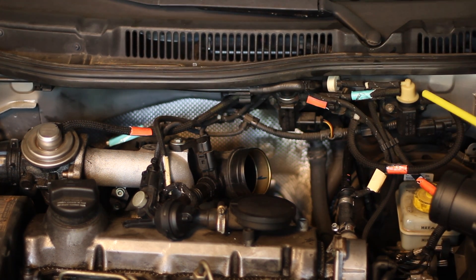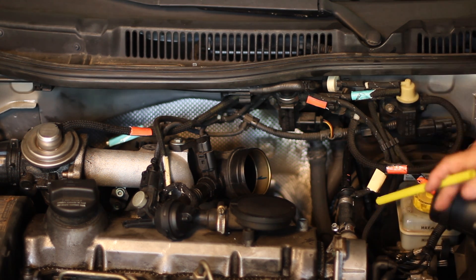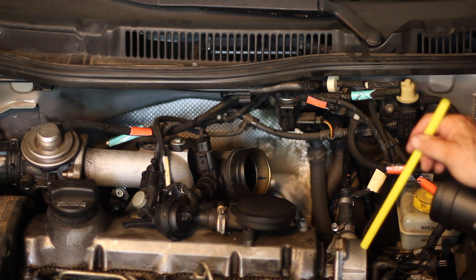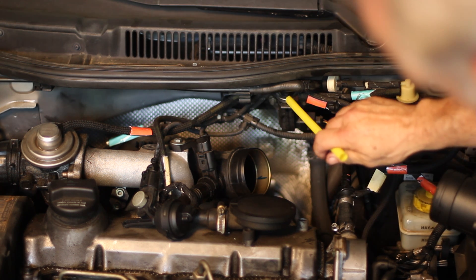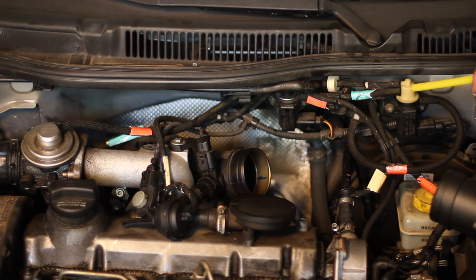Coming back over to the N18, you'll also see a top line that is fed from the source itself. You'll see this line coming off of the actual vacuum line from the vacuum pump — it comes up into a little T fitting up under here, and it feeds pressure into the N18. It then comes off through a one-way valve and back to the N75 to supply pressure to that.